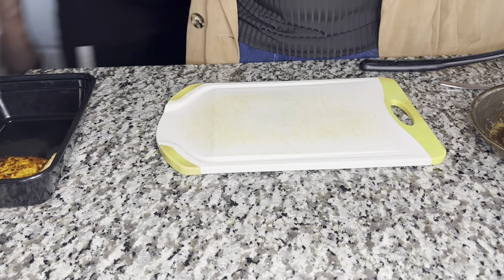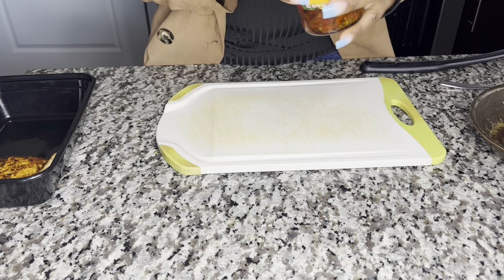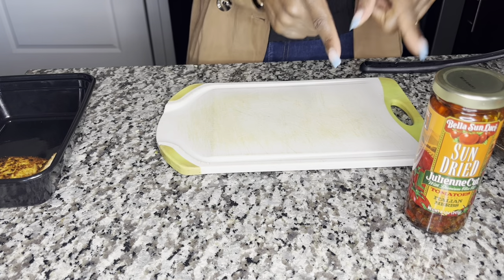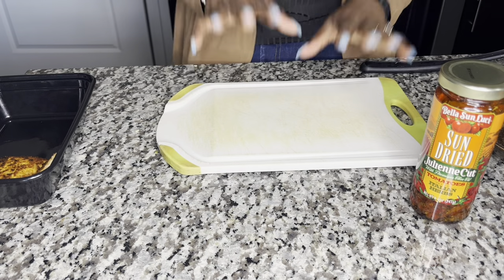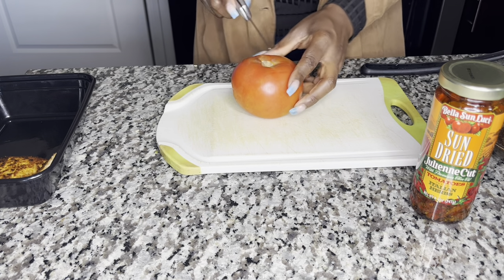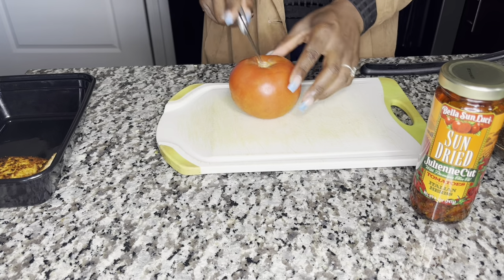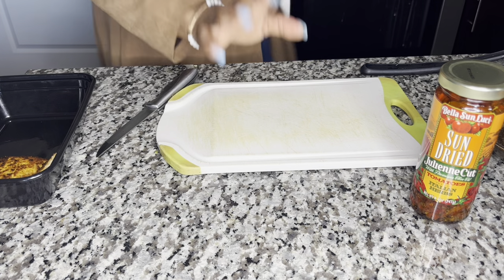So I found the original recipe on Google, and they just use regular sun-dried tomatoes and blend it up. I'm going to try that. Because the tomatoes are already soaked in oil, I don't think I'm going to add extra oil. So we're going to get that ready. We're going to go ahead and slice our tomato — actually, we don't need the tomato right now. The only thing we need to do is blend stuff in the blender.